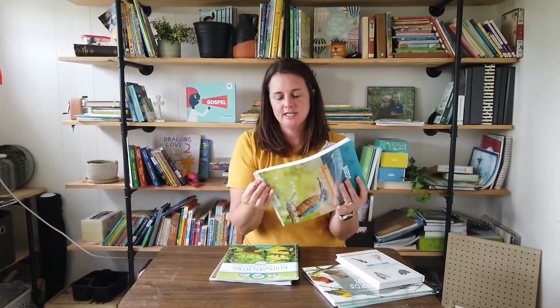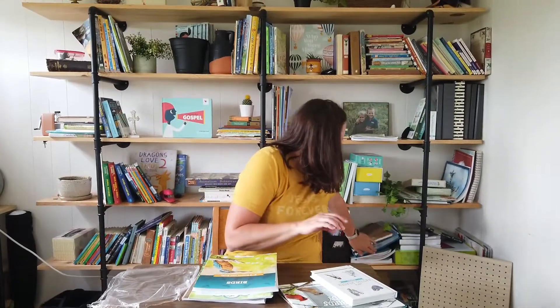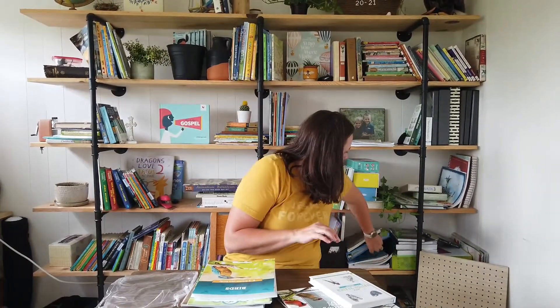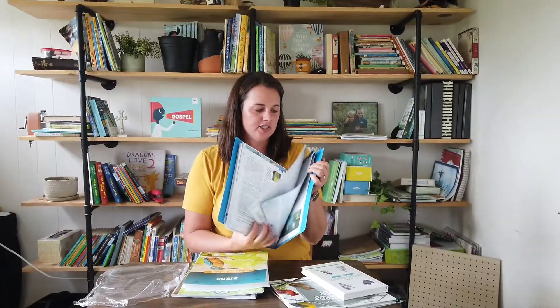It comes completely sealed in this cellophane wrap and you can either punch holes in it and put it into a binder. I put all mine into page protectors and into a binder, similarly to how I did our marine biology unit. Each page is in its own individual page protector so that it lasts longer and we can reuse it as the kids get older for extensions.